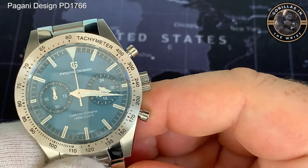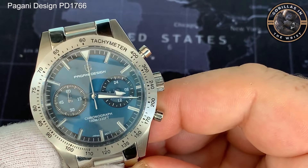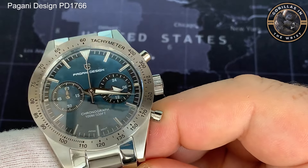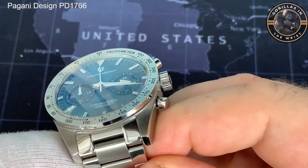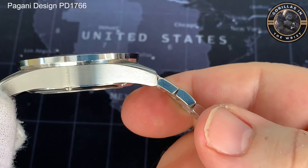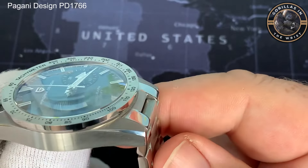It has a screw-back case and crown, giving it 100 metres of water resistance. This is the Seiko VK64 movement. The hands are really nice — very high polished and faceted, which is quite impressive for this money. It comes with a really nice domed sapphire crystal which gives you quite a lot of distortion. The finishing is pretty good. There's a really good interesting balance of high polished on the outside of the bezel and the slightly slab-sided side of the watch, which has got a very nicely done brushed-polished finish. There's a nice shiny chamfered edge there.